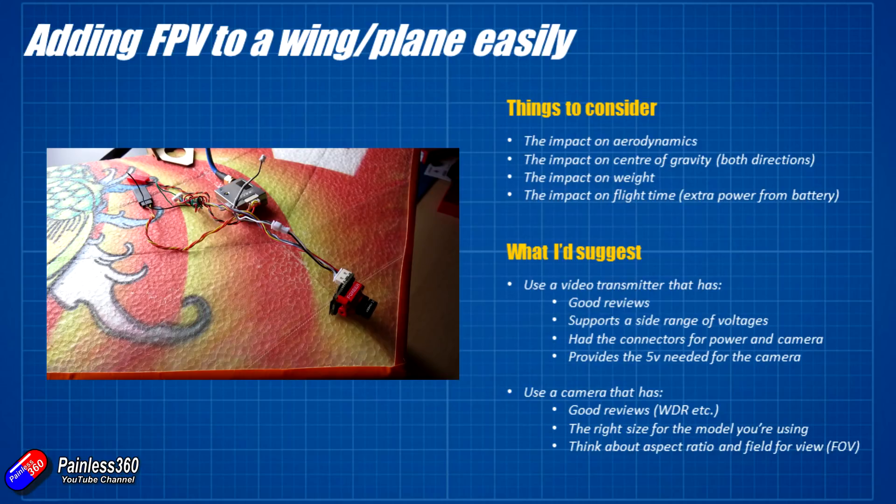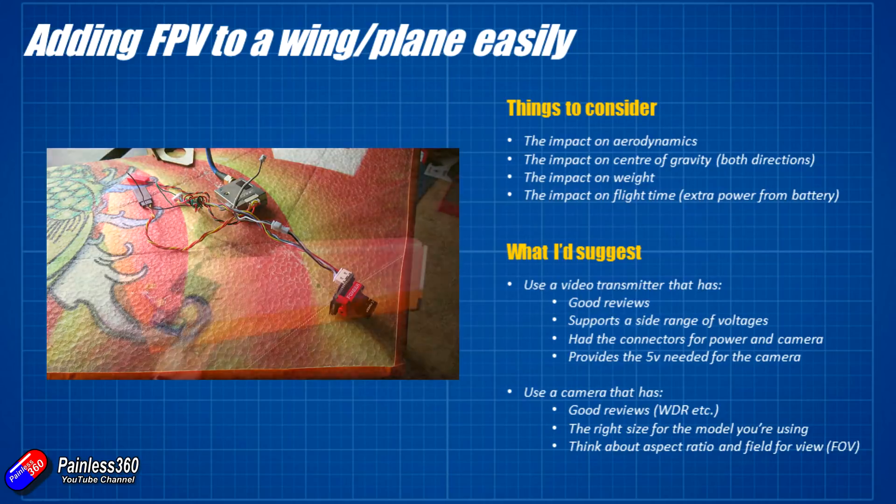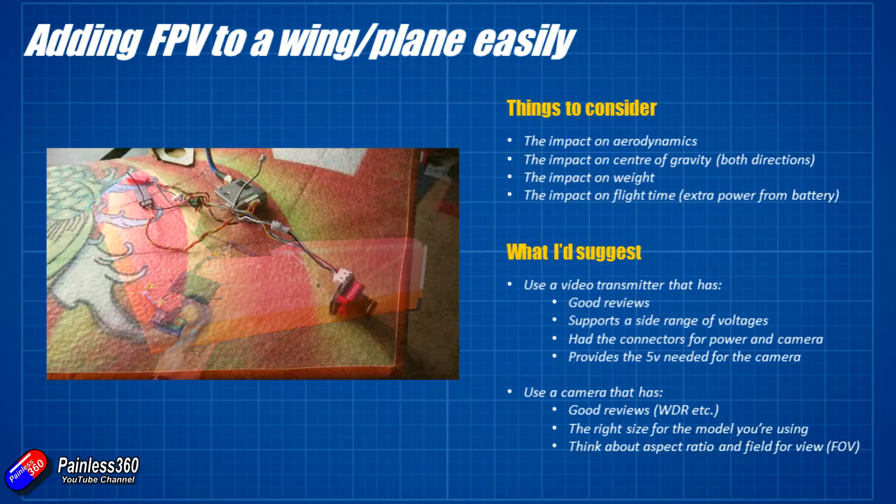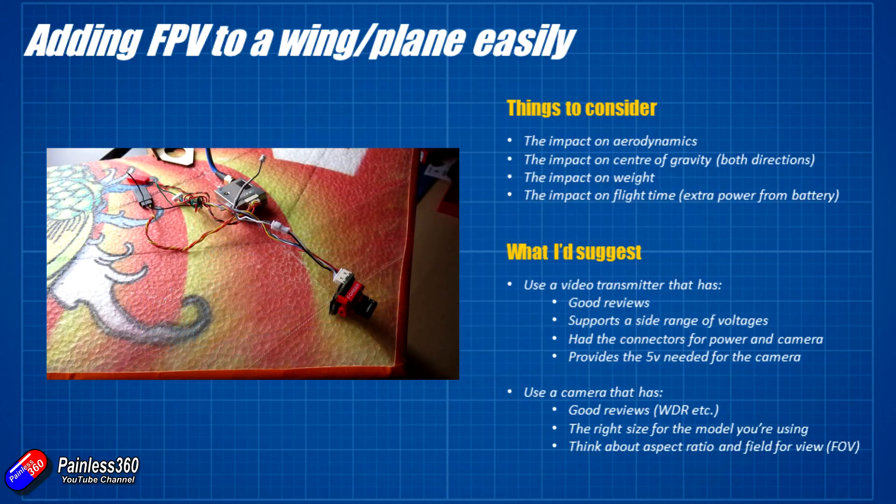Some models give you lots of latitude to move the battery forwards and backwards, which is going to help you get the center of gravity where it needs to be if you have to put the FPV equipment in a non-optimal position. But with something like this little wing there is no room to move the battery at all, so I'm going to have to put a little bit of effort in here. I'd also recommend installing the antenna you're going to use, because there's quite a bit of weight in that as well.